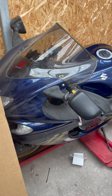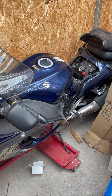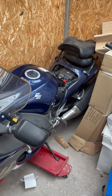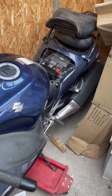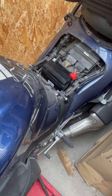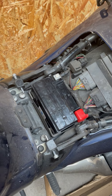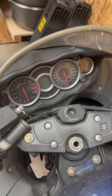Alright, here we go. Suzuki Hayabusa RK8, 2009 model. It's been sitting in the corner of my shed for five and a half years — brand new battery, covered in dust and cobwebs. Let's see if it starts.